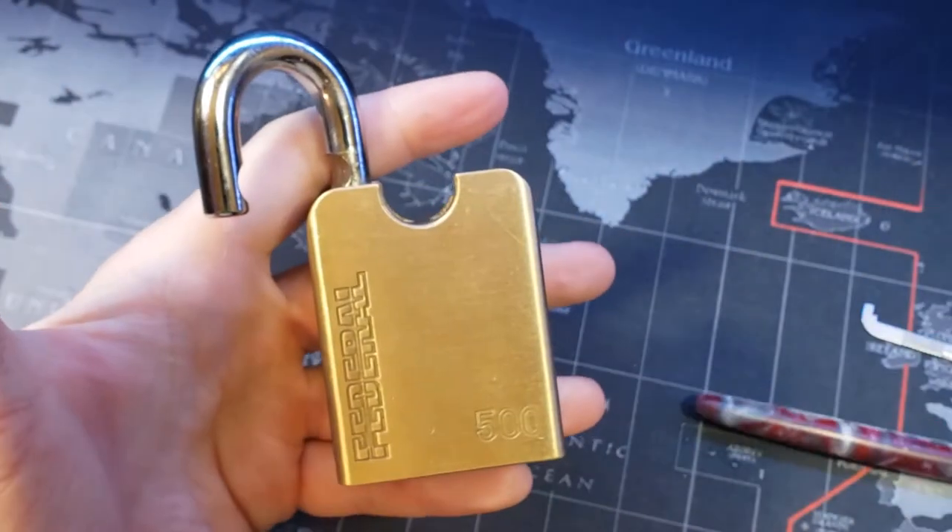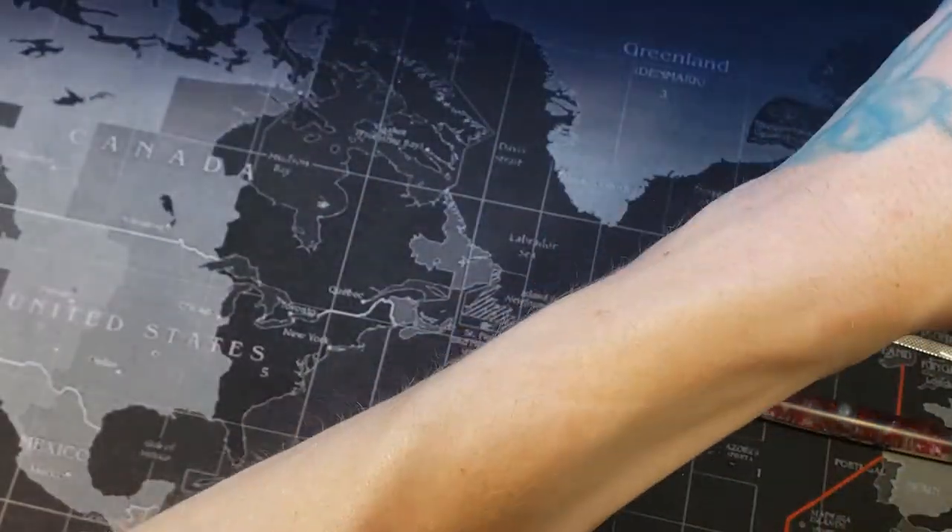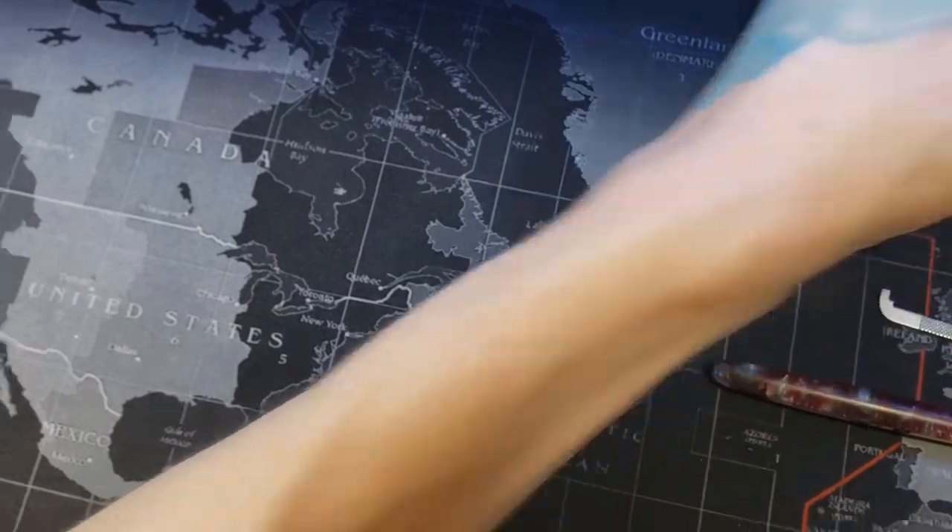Nice pop. Oh, that feels so good. All right, guys. That's a Federal 500. Heck, we've got time. Let's — I don't think I've gutted this yet. Let's do it.